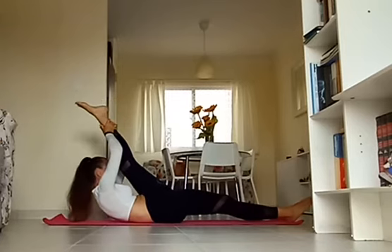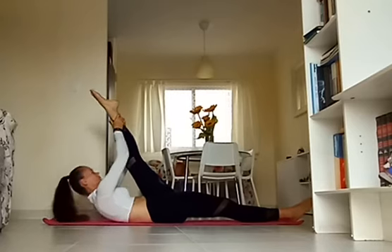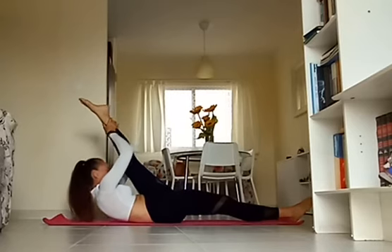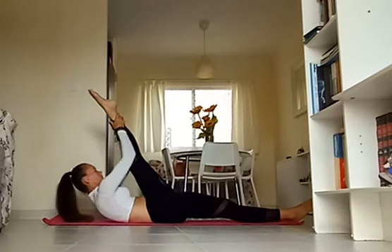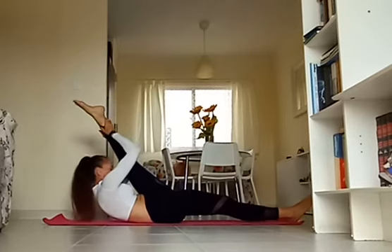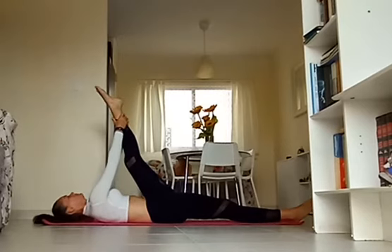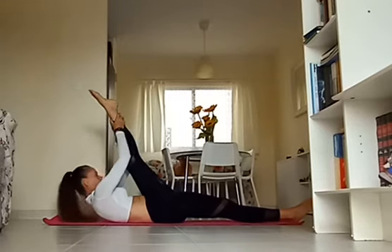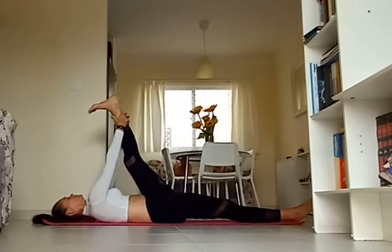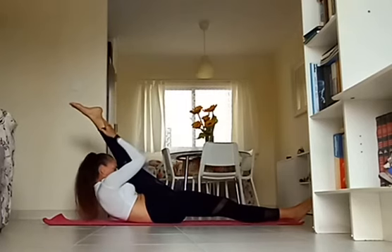Inhale, drop your head down, flex the foot. Exhale, point the foot, lift up slightly. Again: flex the foot, exhale, point the forehead to your shin. Inhale, down as you flex the foot. Exhale, point and lift up. Really try to get that head as close towards the leg as possible while pulling the leg close towards your body, really getting deep into the hamstring here.